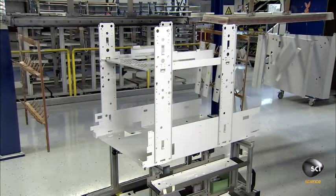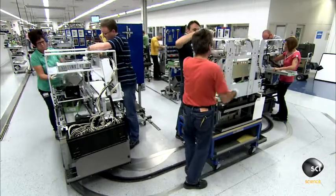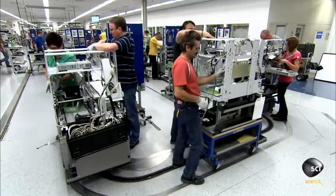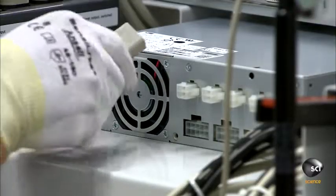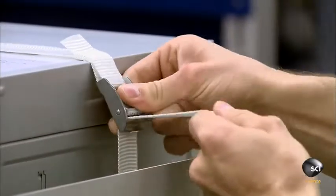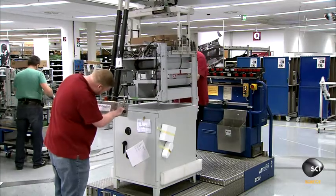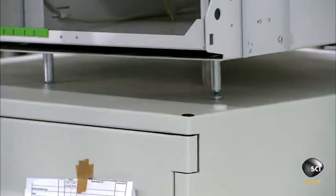This is the internal structure for the ATM's head module. Workers assemble all the module's internal components, including the power unit and the ATM's computer. They then lower the head module onto the ATM's steel safe, whose walls can be up to 2 inches thick.